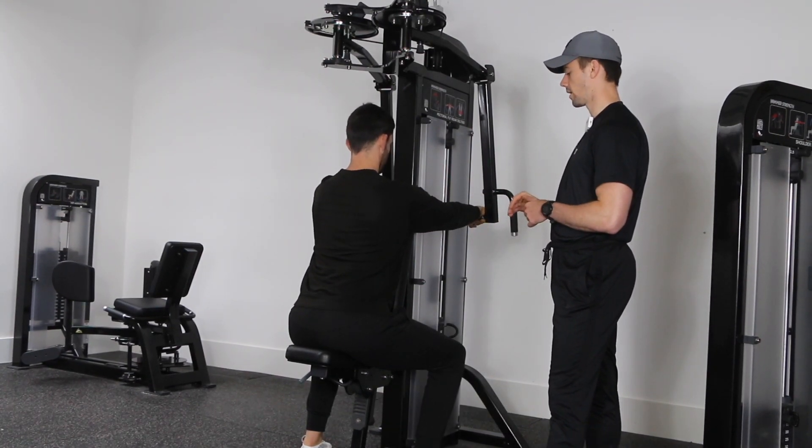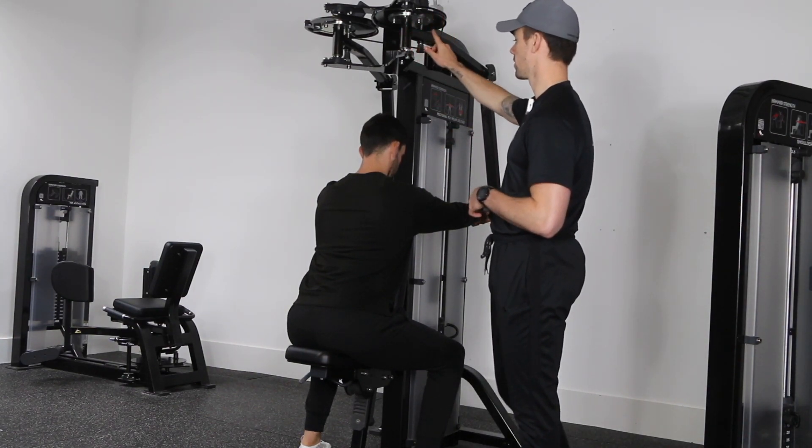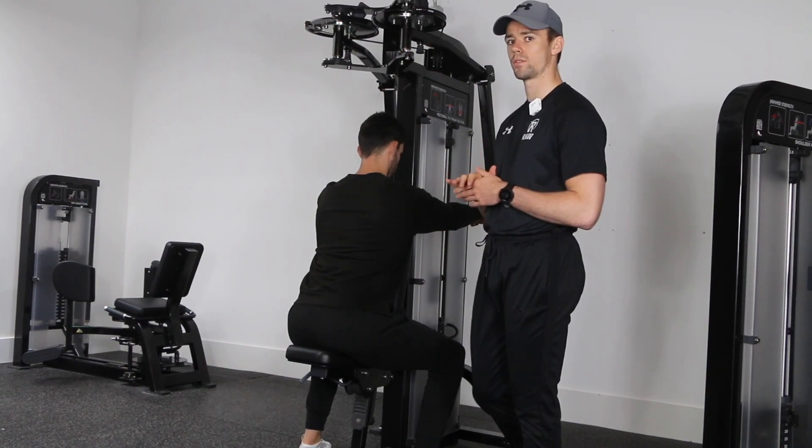From there, reach towards the handles — remember you can adjust their position. You want them to be more or less out in front of you for this exercise.